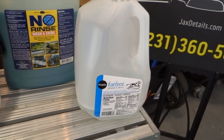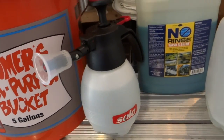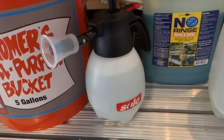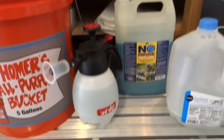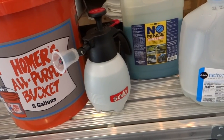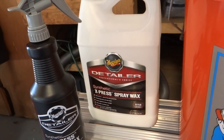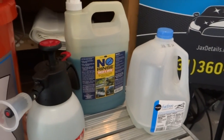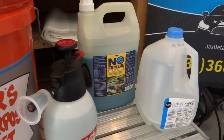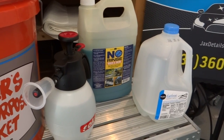In this gallon jug I have another gallon of the rinseless wash solution that I use to fill up this spray bottle — it's a weed spray bottle, a pump sprayer you can buy off Amazon for about twelve or thirteen dollars. I prefer this over traditional sprayers because you're spraying so much solution it saves you energy and time. I also add a little quick wax. They make a no-rinse solution now that has wax added, but it's double the price — about sixty dollars for that gallon — and you don't have as many options with it.